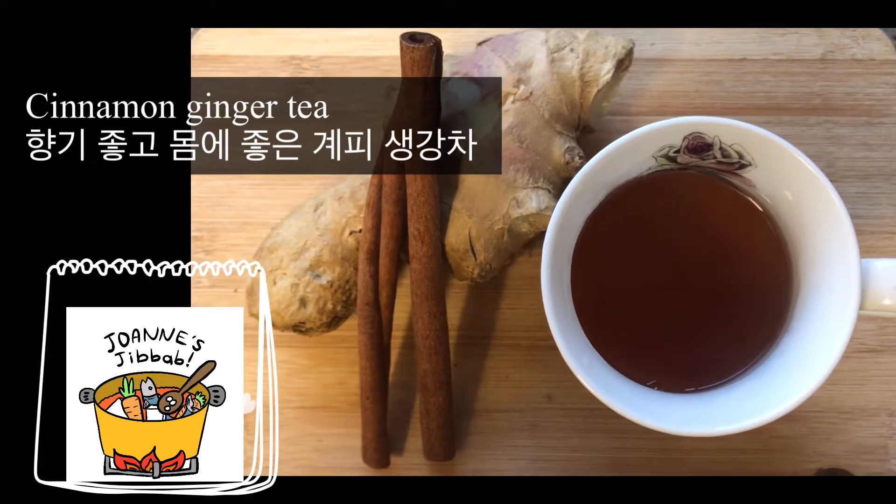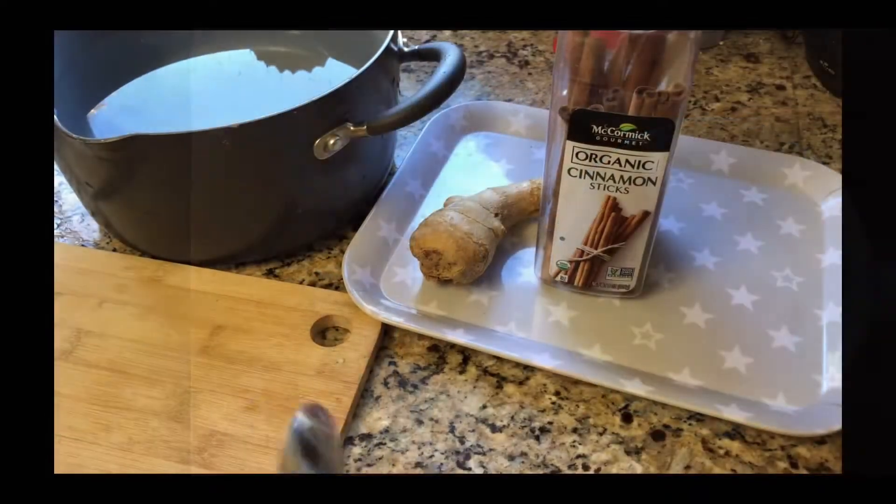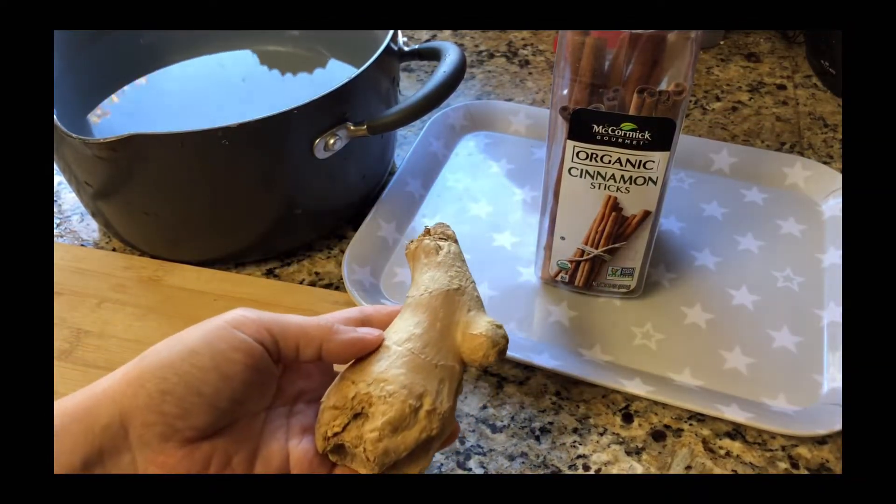Hi! Today I'm going to show you how to make cinnamon ginger tea. What's the best way to peel the ginger? You need a spoon.